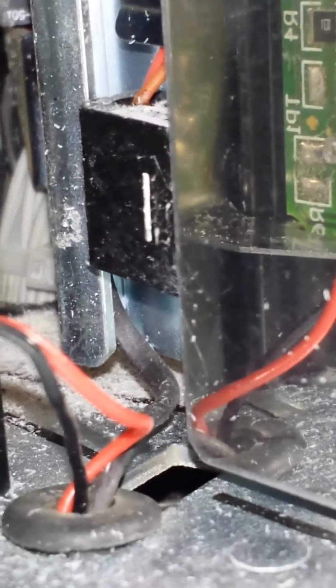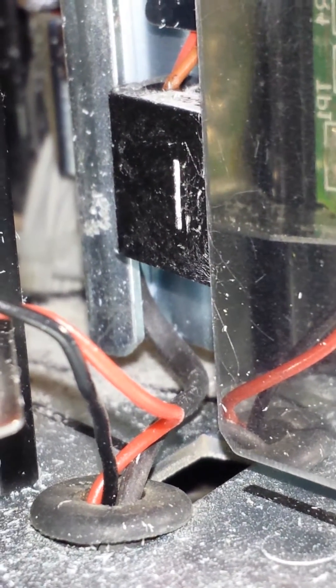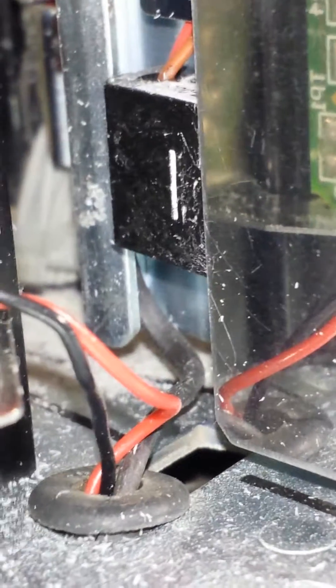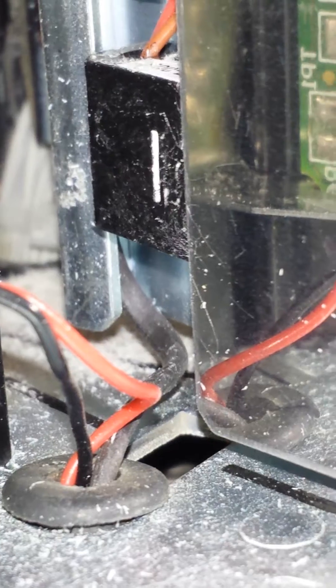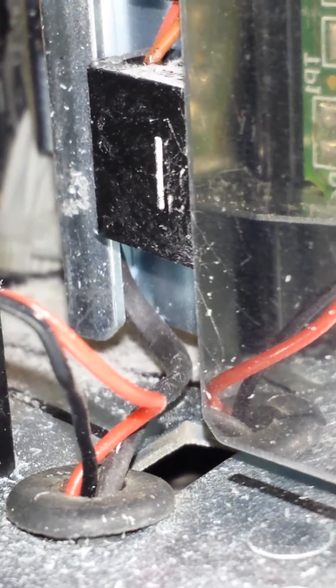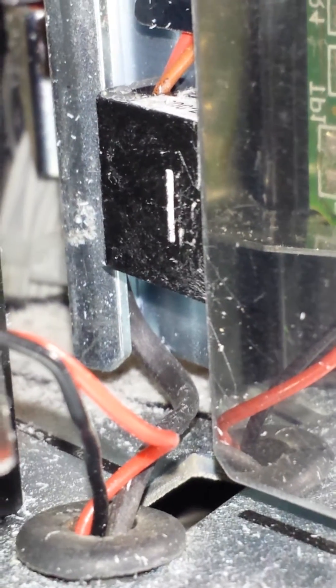What we're showing you here is what the media sensor can look like when it's accumulated some powder from the converting process. When labels are cut, it can generate a powder. What you're seeing there — the white slot — is actually what's supposed to be an open slot for a media sensor in a Zebra printer.